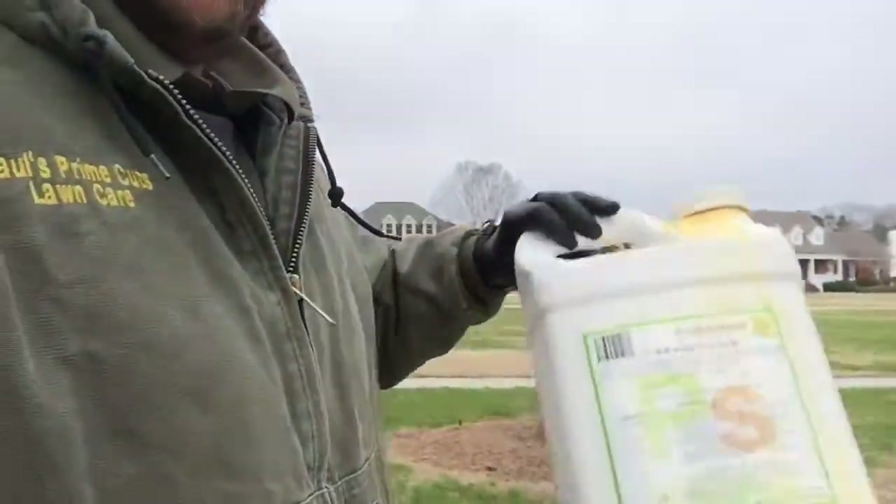This is a liquid foliar fertilizer with iron. I'm going to put a gallon in my pump hand sprayer and use three ounces of RGS to the gallon and a couple ounces of the fertilizer. I'm going to spray on the bushes and on the ground around the bushes, and then I'm going to come back later with a little Epsom salt around the bottom of the bushes.